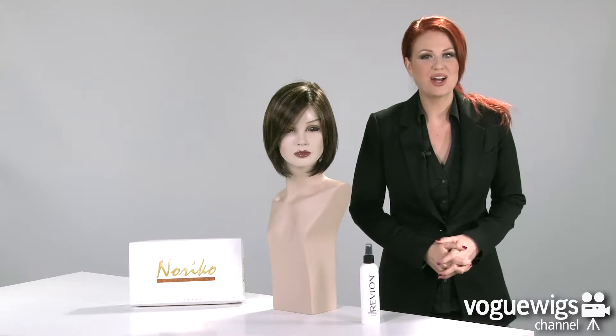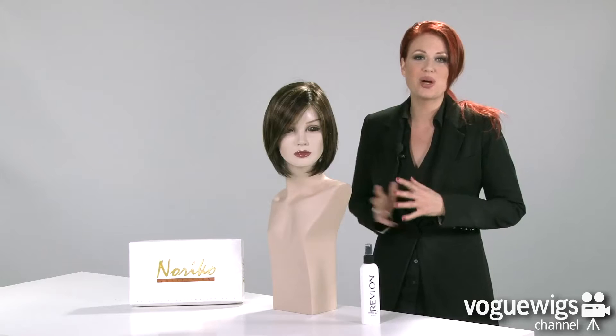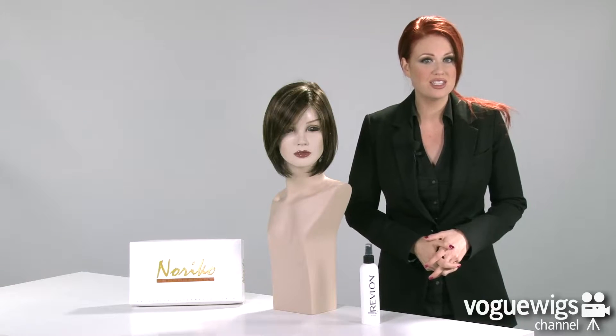Hi wig fans, today we're going to be talking about the Jolie by Noriko. I've already taken this wig out of its box to show you exactly what to expect when you receive it. The color I have here is our best-selling shade for this wig, which is called Chocolate Swirl.